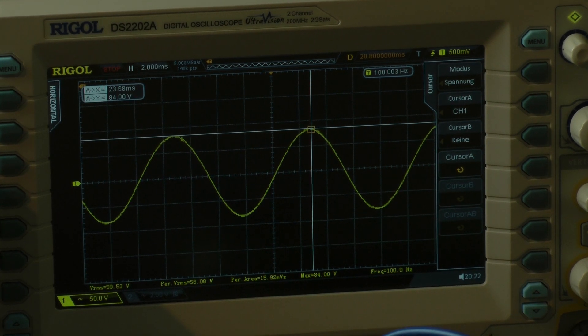Here we are — 84 volts, and this is around 882 watts. Mono 4 ohms.